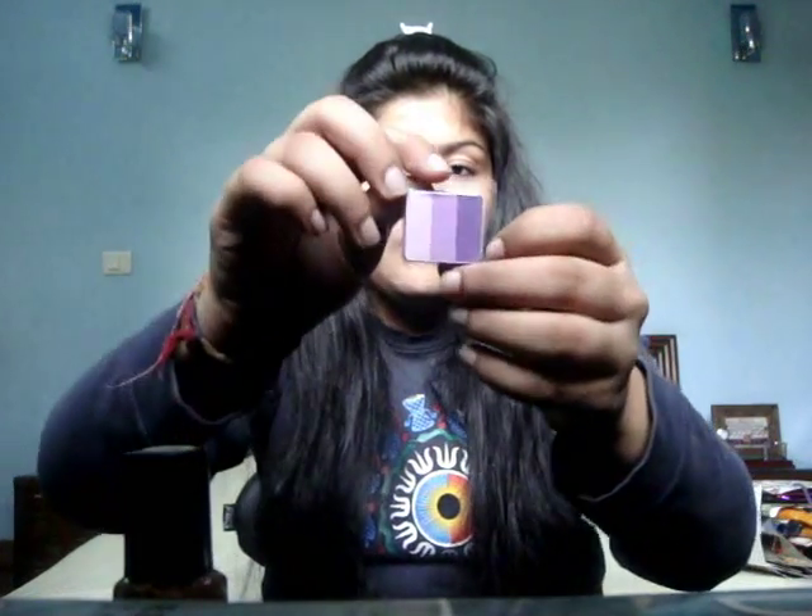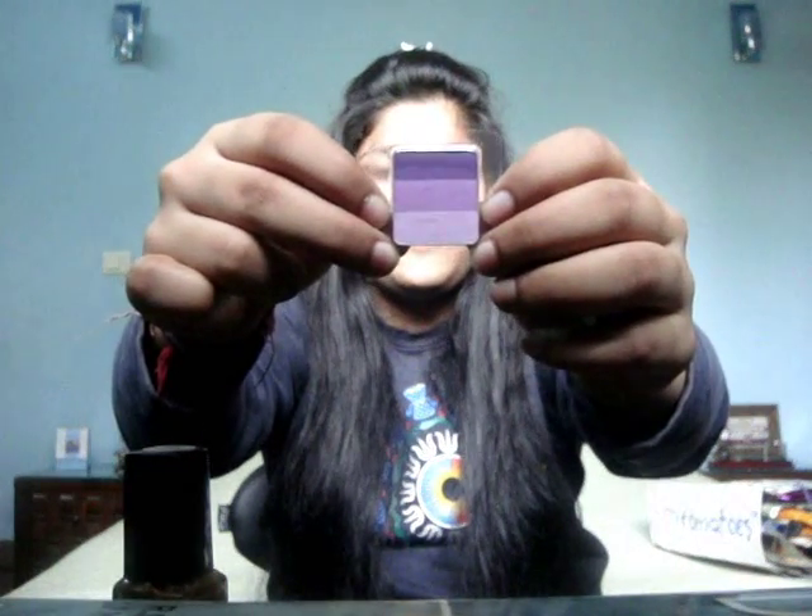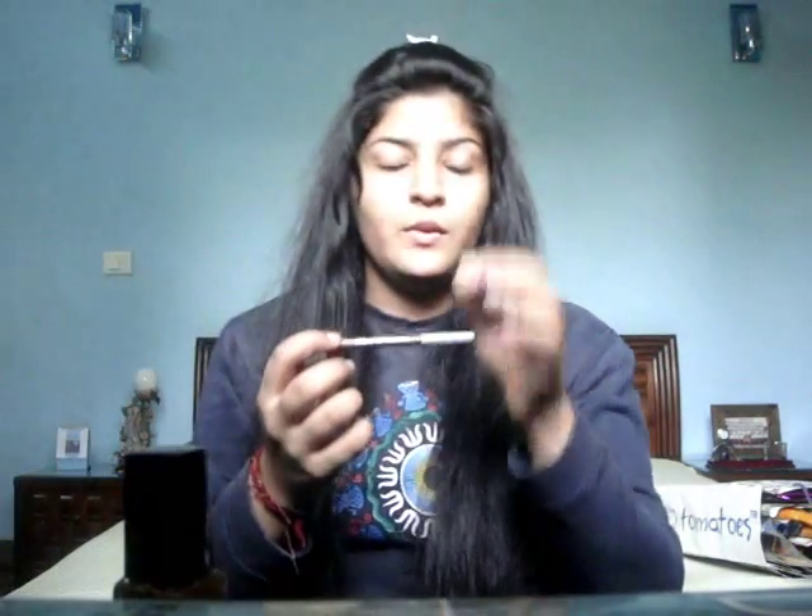Another thing from Inglot that I bought was this eyeshadow — it's the Rainbow Eyeshadow in LH27C. It's basically purple colors — purple tones — and it has three eyeshadows in it. So I bought that from Inglot.